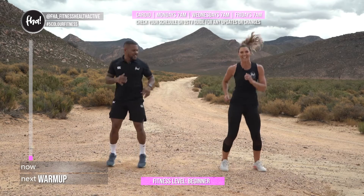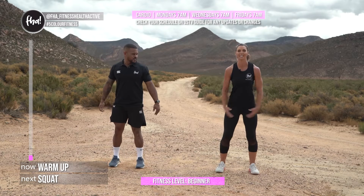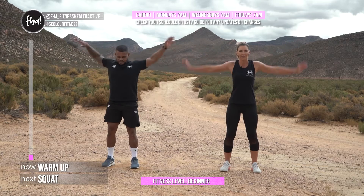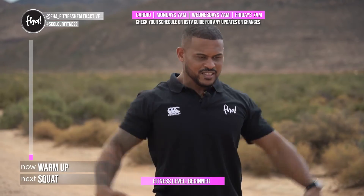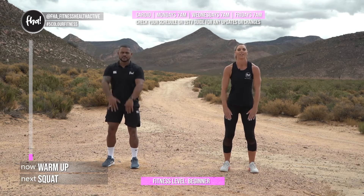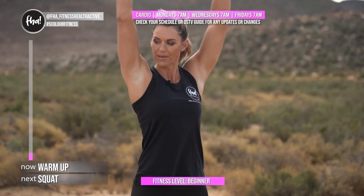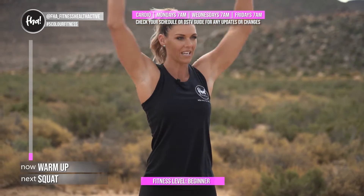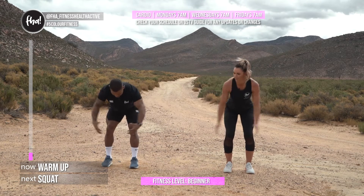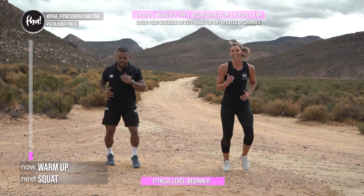Let's start with some upper body warm-up. Stand still, open your legs and just swing your arms up and down slowly — just to warm up those shoulders. We'll do five of them. Then arms to the front, straight and down, two, three, four, five. Then shoulder presses up and down — five, four, three, two, one. Lean forward a little bit for slides, one, two, three, four, five — then jog on the spot.